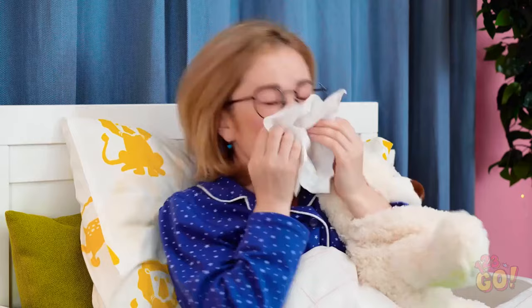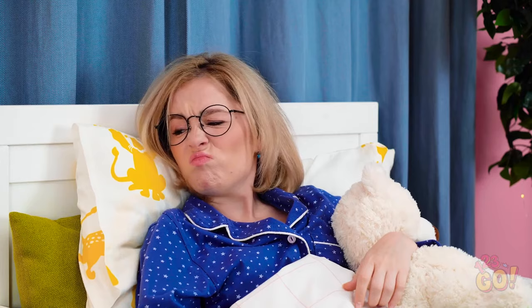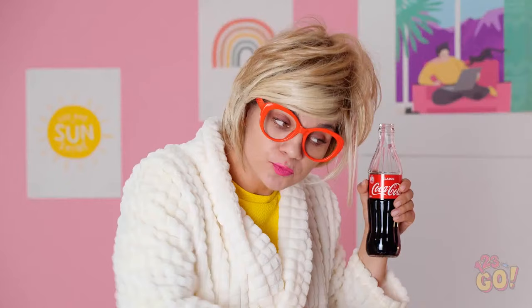Achoo! Being sick is the worst. Let's see if I'm running a fever. Nope. Not getting out of bed anytime soon. May as well enjoy some sugar. SOFIA! Coca-Cola will only make you feel worse! Stick to water — understand? But I just opened that thing! No wonder you're still sick! Listen to your mother. Trust me. Achoo! Hmph!